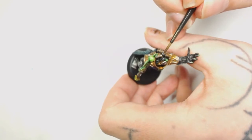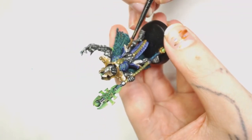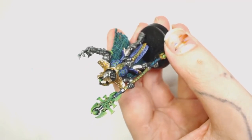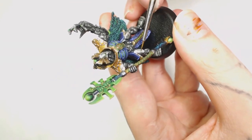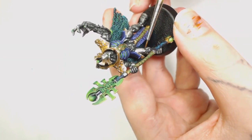Once that's done, I decided to add some Agrax Earthshade really watered down to the seals and the markings on the front of the armour plate. You don't want to go over the top here, but it will help them stand out and add an extra colour to that armour, bringing the whole model together.